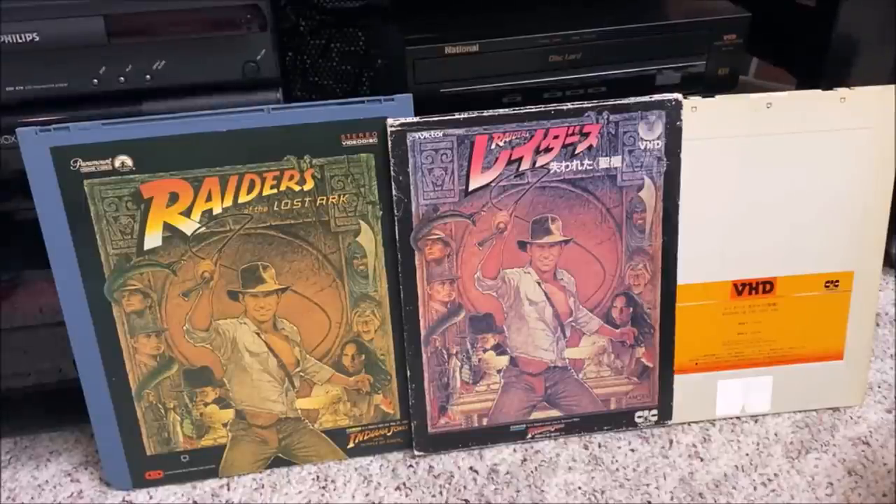VHD was also invented by JVC — you can see VHS, VHD. VHD was intended to also be an audio format, so they decided to make a vinyl record that would contain digital audio. Essentially, if the CD had never come along, you may have been playing all of your old digital discs on VHD cartridges — which would have been a real pain in the neck to use in your car. But that was scrapped because Philips came along with the compact disc and JVC said no thanks. So VHA, which was the audio version, never came along.